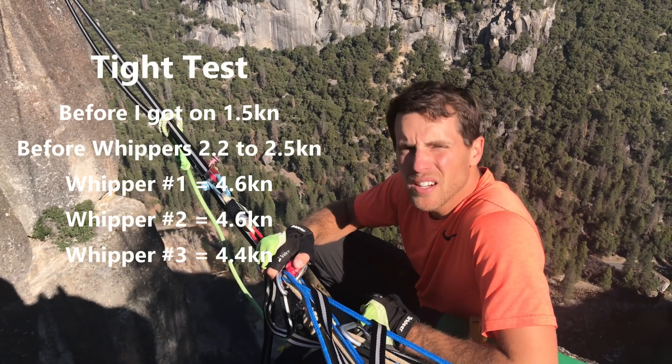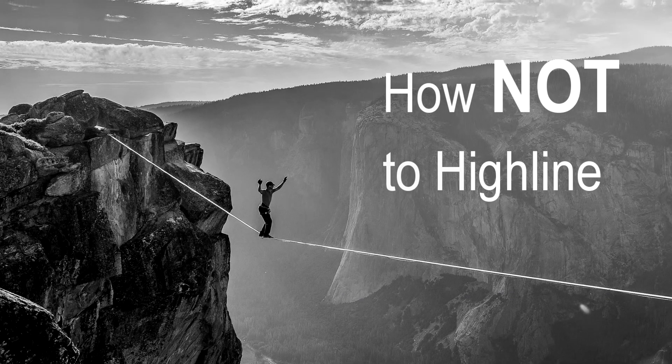If you like this test, let me know in the comments below. Maybe we can get dinos on the anchors and on the leash at the same time in the future, or try stretchy versus static webbings at the same length on the same day. Let me know if you like this kind of test or if I should just stick with funny videos. The tensions can be all over the place, so therefore you shouldn't highline carelessly. Thanks for watching — don't be an idiot and go rig your first highline after watching some guy on YouTube. Instead, go with somebody who knows what they're doing the first time you go out, but until then watch our other videos and don't forget to subscribe.